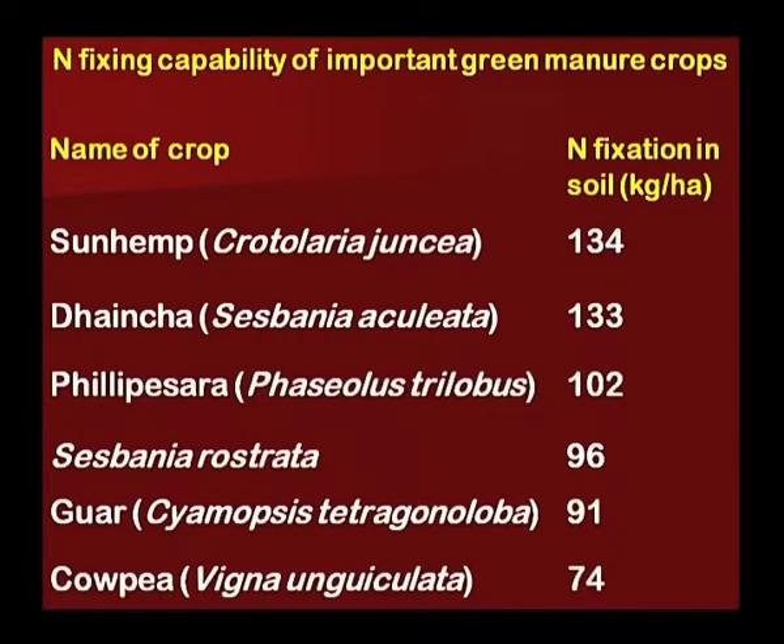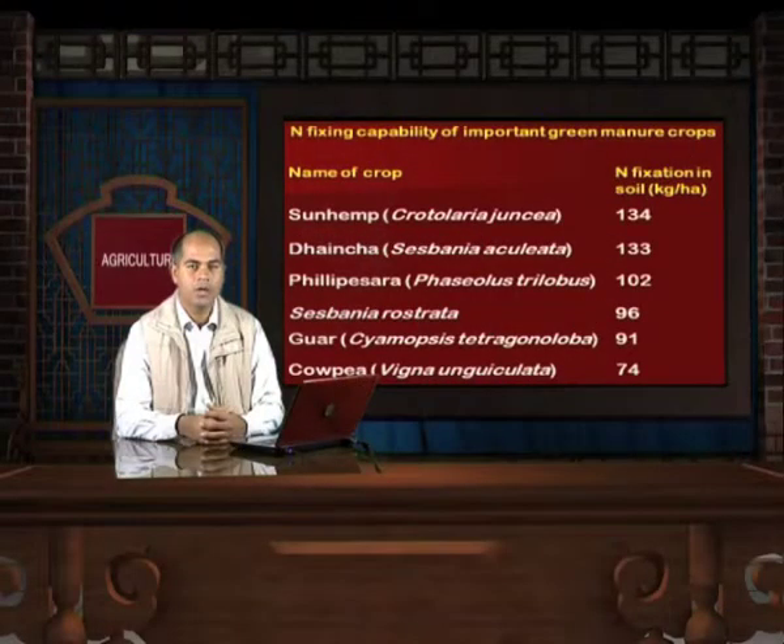This slide shows a few plants which fix nitrogen in the soil: Sun Hemp fixes 134 kg of nitrogen per hectare, Dhaincha fixes 133 kg, Sesbania Bispinosa (Phalse Pisera) 102 kg, Sesbania Rostrata 96 kg, Guar fixes 91 kg, and Cow Pea fixes 74 kg of nitrogen per hectare. Guar has also become a very good cash crop as its gum is in huge demand in various sectors of the world.